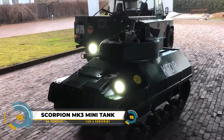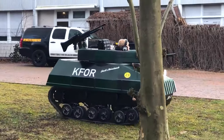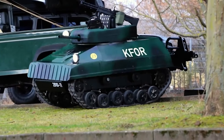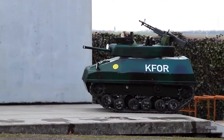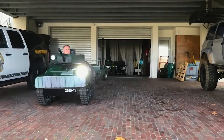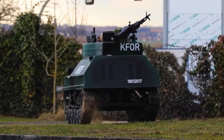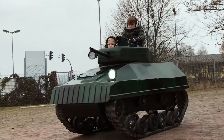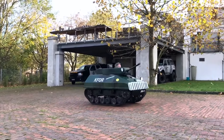The Scorpion MK3 Mini Tank is an exciting gasoline-powered, hydraulically-driven ride-on toy designed for kids, resembling the British Scorpion light tank. Key features include a 6.5-horsepower gasoline engine, hydraulic drive for maneuverability, airsoft guns, a smoke generator, and remote control capability. Ideal for children who enjoy military play, it serves as an educational tool for history and engineering.